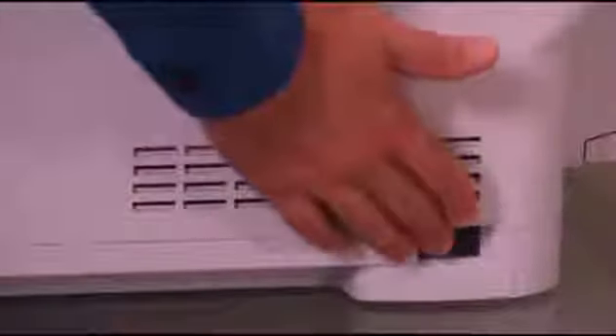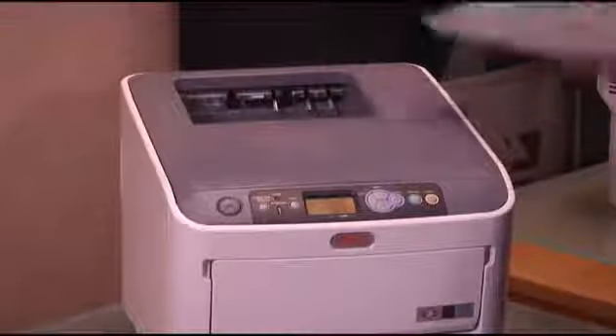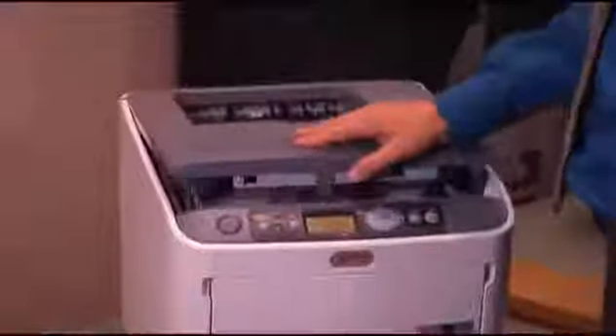Turn your printer's power switch off. Remove any paper that may be sitting in your face-down stacker and press the cover open button on your printer. Open your printer's top cover completely to give yourself room to work comfortably.